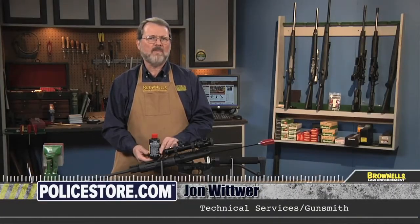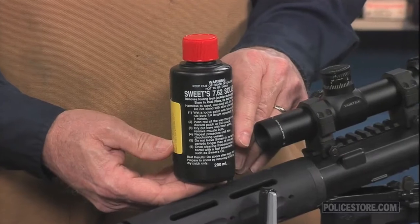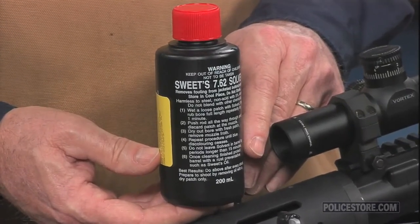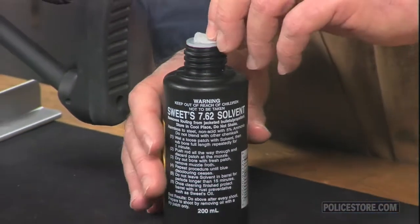Sweet's 7.62 Bore Cleaner by OK Weber is a non-abrasive foaming action solvent and cleaner that aggressively attacks the toughest copper, lead, and plastic deposits.